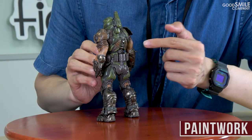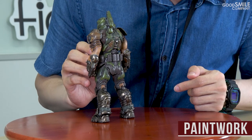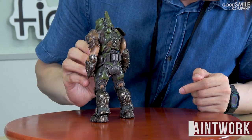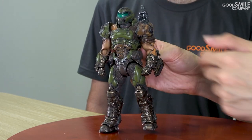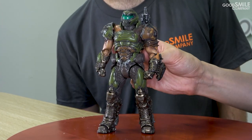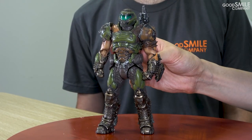Kind of like the front, he has a lot of details going on around his spine and backside. His chest has a lot of molds and weathering all over it, so it looks very detailed.